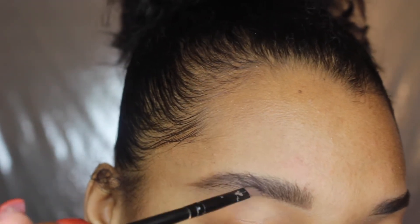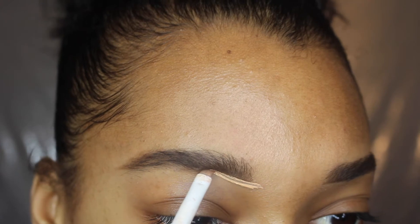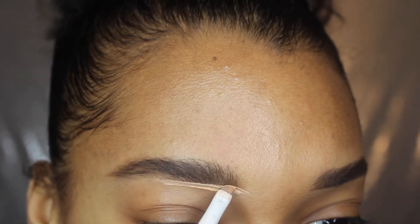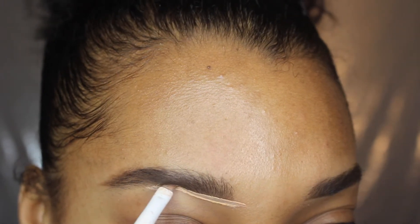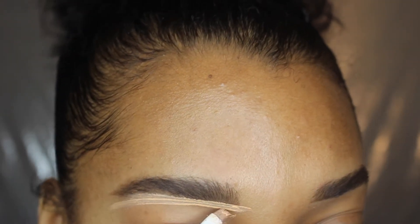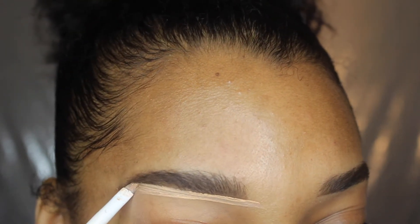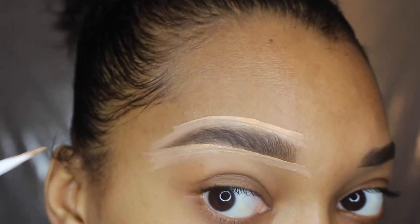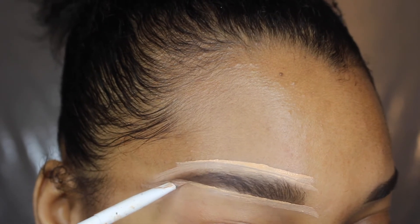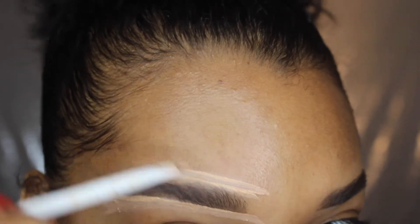Now I'm taking another angled liner brush from Wet and Wild and some LA Girl pro concealer to clean up the bottom of my brows. You want to be very careful and very precise if you want that Instagram brow look. I'm also cleaning up the top and making the tail of my brow really clean with very light, slow strokes.